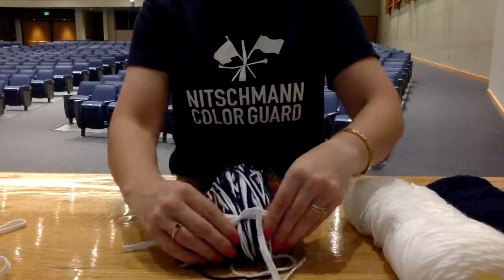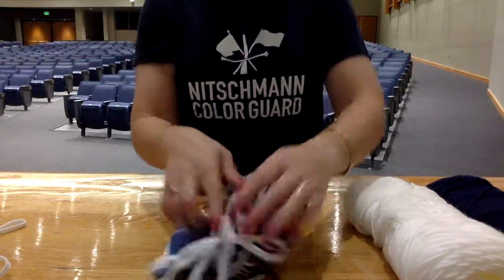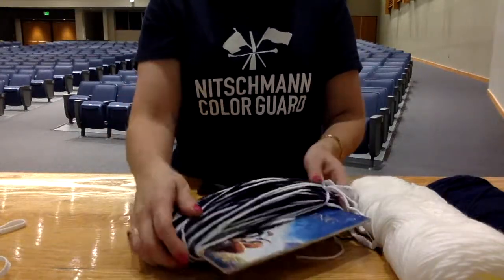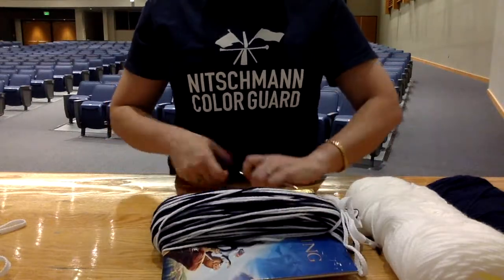Once all of my yarn is together, on the opposite end of where I tied my bow, I'm gonna cut all of these strings along here. That way we have individual strings in our pom-pom tassels.